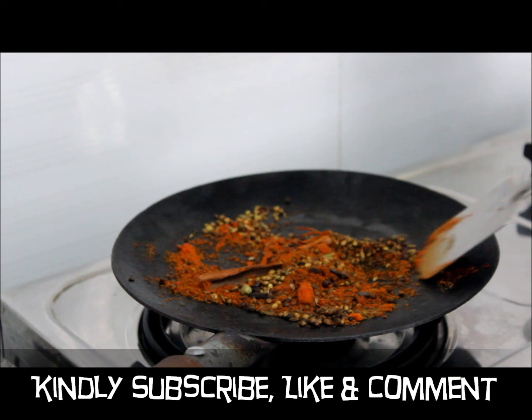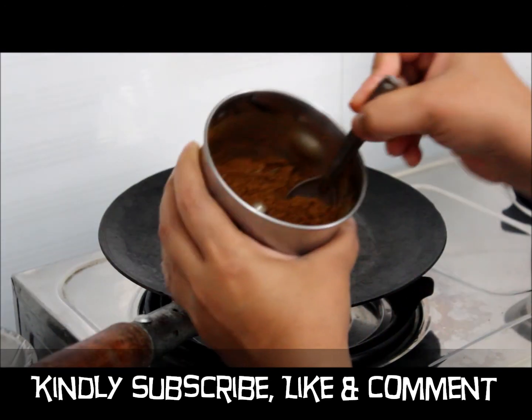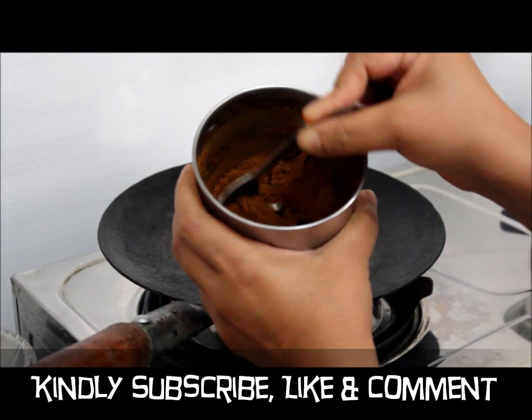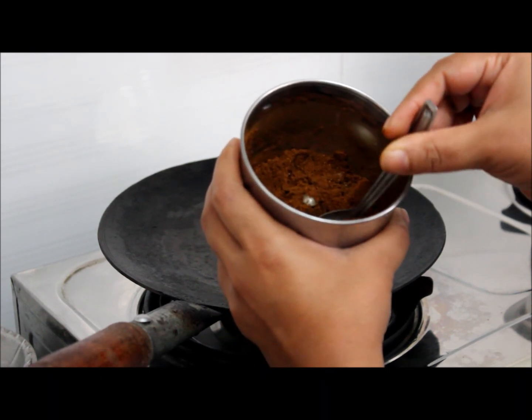So now you can switch off the flame. Let it come to room temperature. Now we will make a fine powder of this mixture. Our chicken masala is ready. Then you can store it in an airtight container. Thank you.